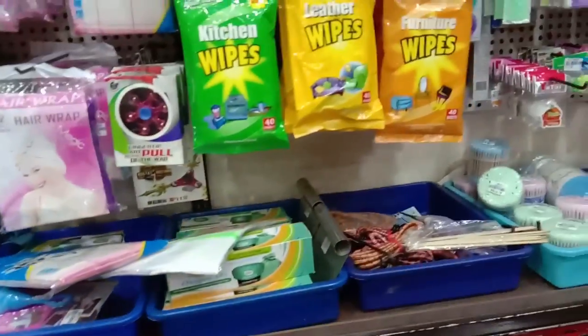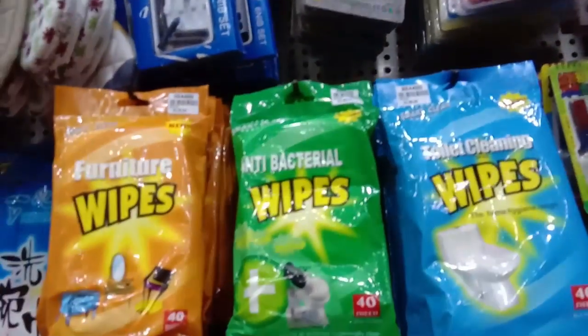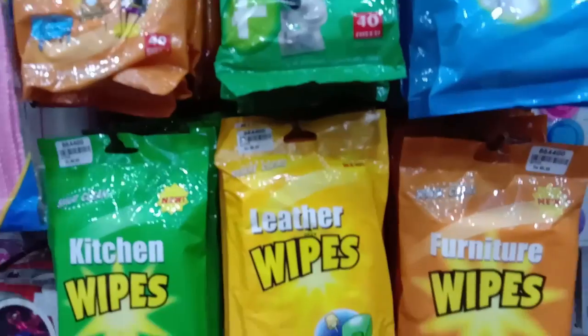The MRP is 250, this is 150 — this is the range. So if you look at different collections, there are all types of pipes in the kitchen, bathroom, and all types of pipes. All of these are 80 rupees, 60 rupees.